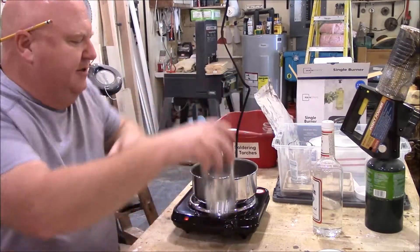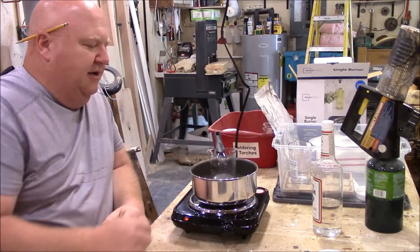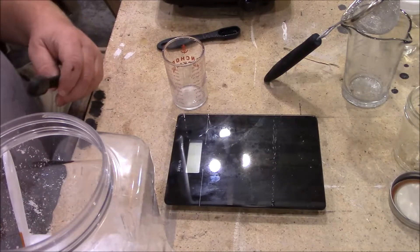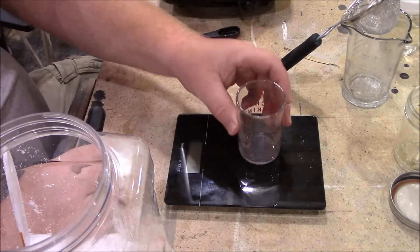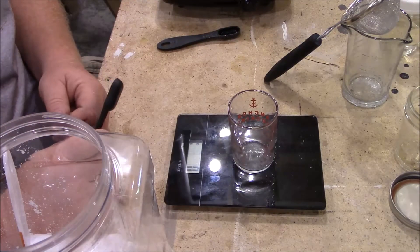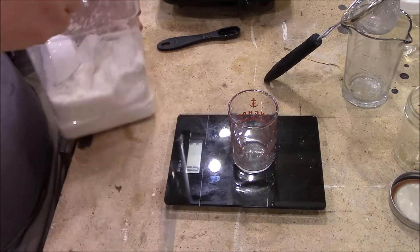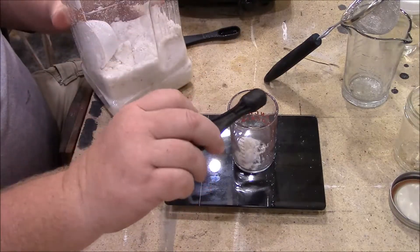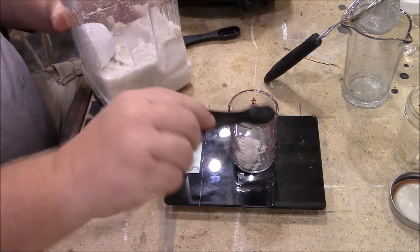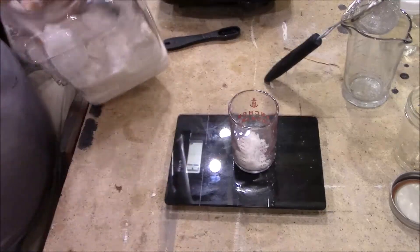I just stick my beaker into the hot water and let it begin to heat. I'm going to measure out my oxalic acid using a scale. You want a pretty accurate scale because it's important to have the right amount of oxalic acid to the alcohol. We need 25 grams of oxalic acid to mix with our 100 milliliters of alcohol.